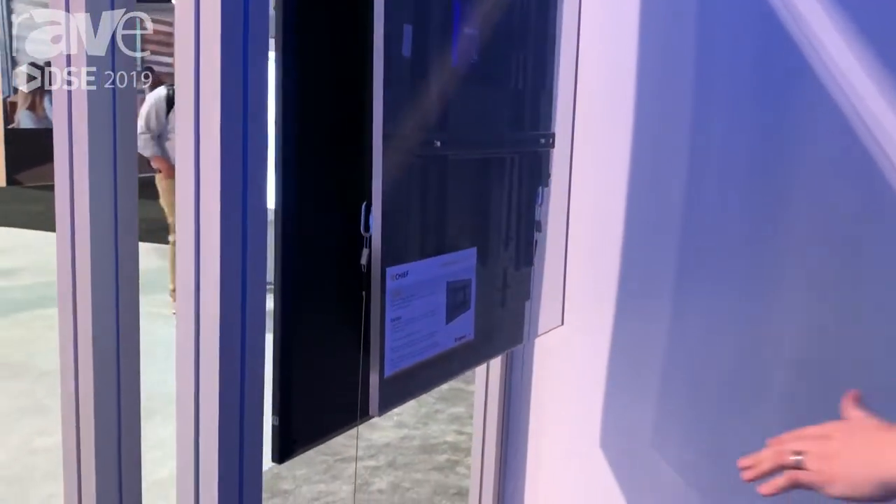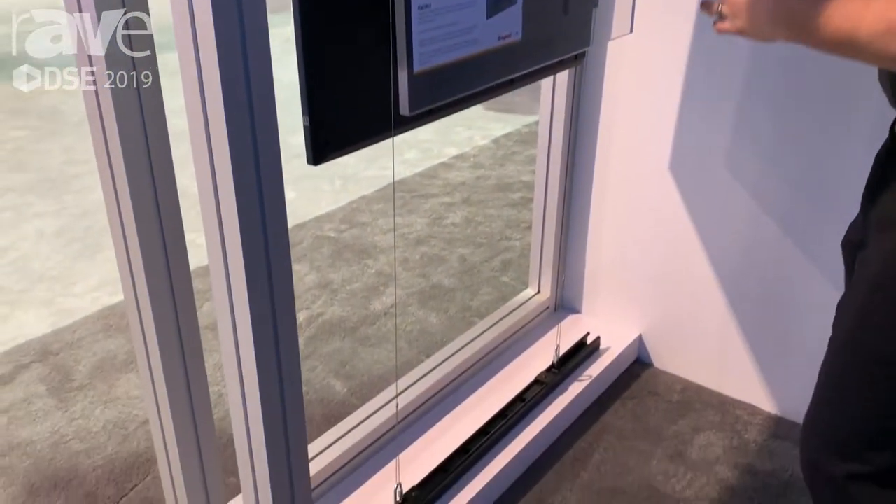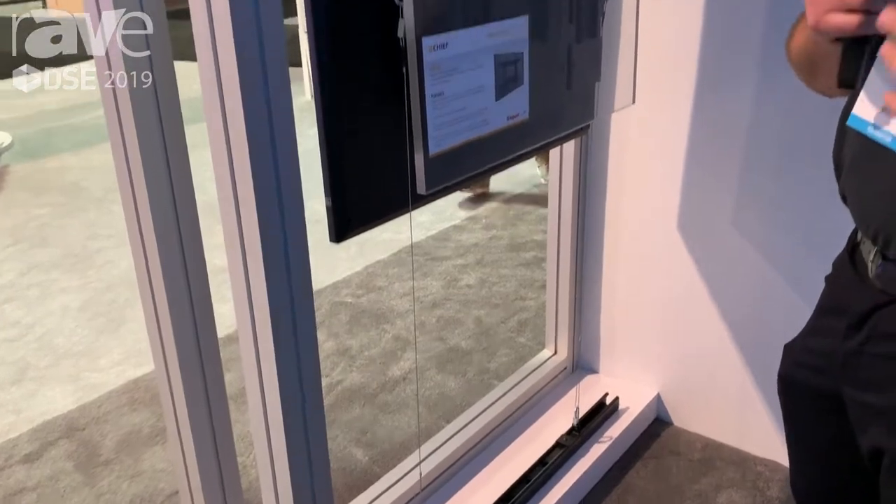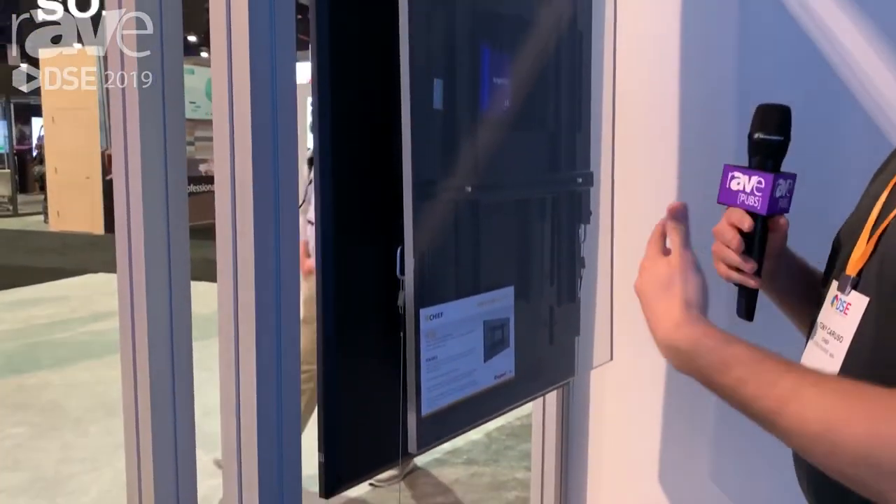We also provide a back-to-back accessory that allows you to hang a display on the backside, usually facing the inside of the store. We also have an accessory for lateral adjustment if you want to move the display left or right for those front-of-store refreshes or if you want to have many displays on the same plane.